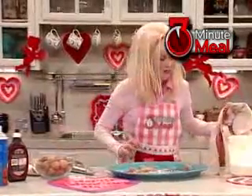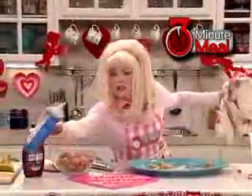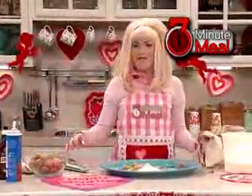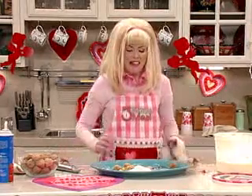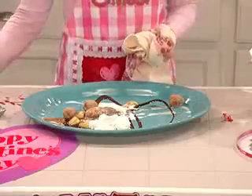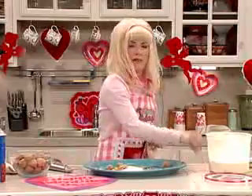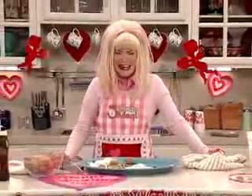We'll just add the walnuts as is. There it is — a delicious treat for your sweetheart. A hot ice cream soup, with walnut shells, and rotten dirty bananas, and a bloody fingertip on top. Happy Valentine's Day!